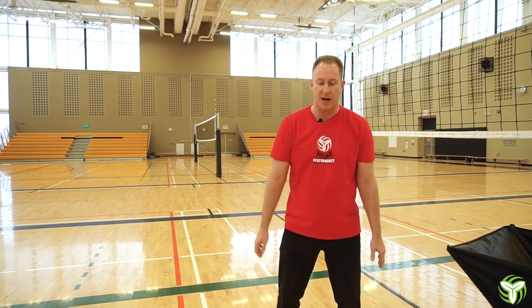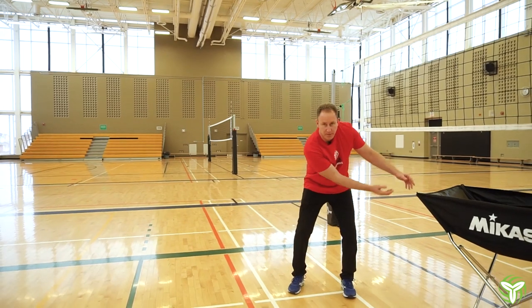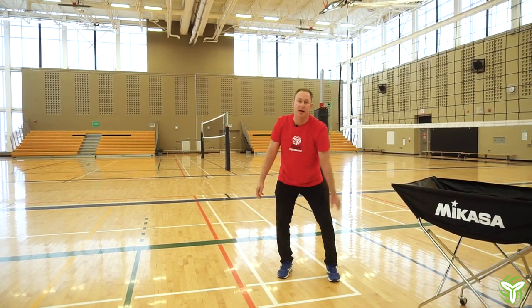We're going to work on passing the ball outside the midline. When we train serve receivers, we want to get our platform in position early and be in a good position to deliver the pass. To do that you need to move your feet, but we also need to be flexible in the shoulders to get angles to pass to the target.